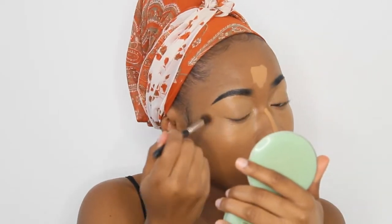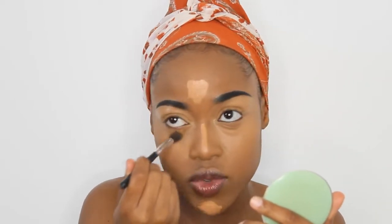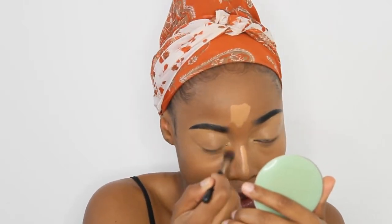I'm going to switch to a much smaller blending brush to blend out that concealer, because this concealer is way more creamy than my foundation and I feel like that big one is not working as well as I want it to. So switching it up.